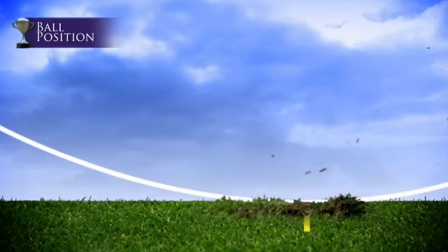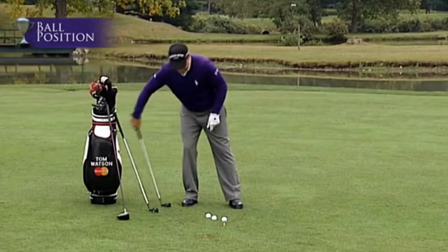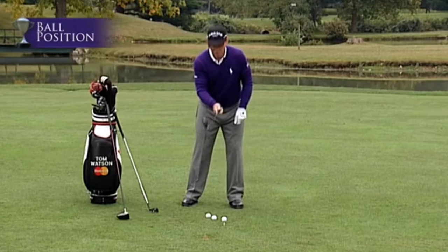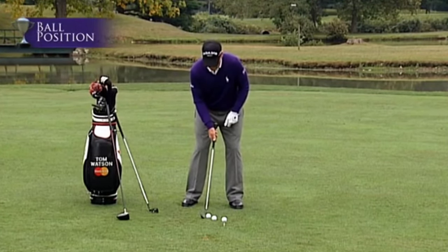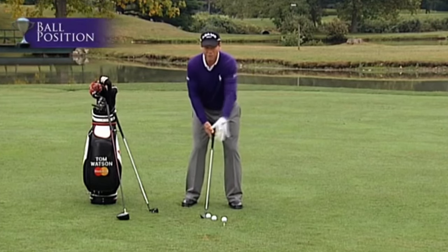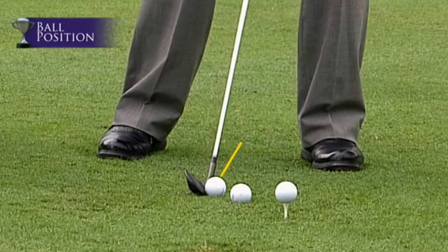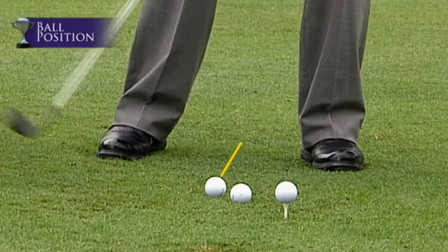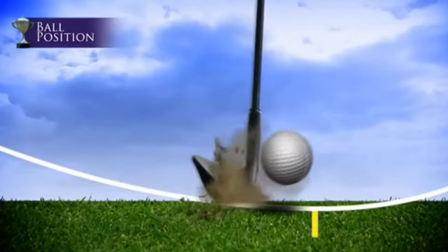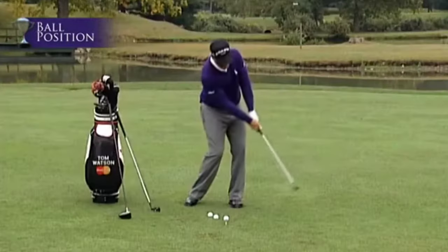The low point of your arc should be just ahead of the ball with the five iron. For a mid-iron it doesn't really matter as much. With the pitching wedge, move the ball slightly farther back in your stance — you're a little closer with a more upright swing and you want to catch the ball on the downswing, with the divot ahead of the ball.